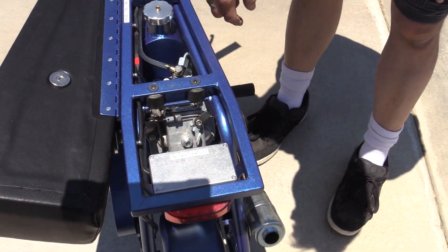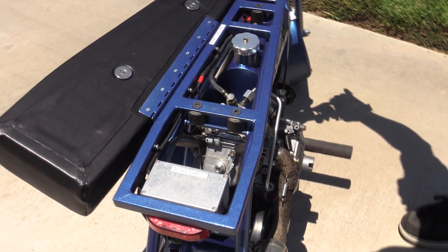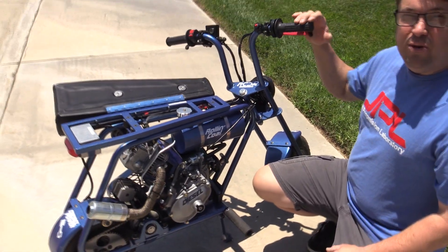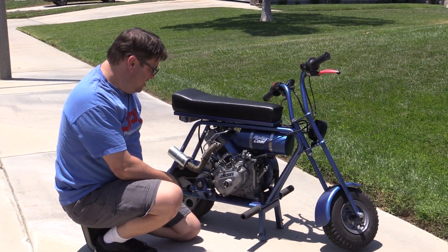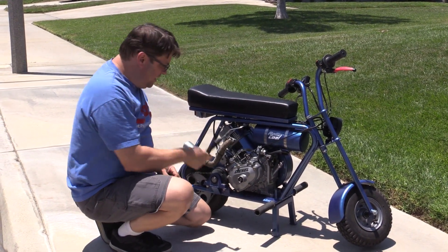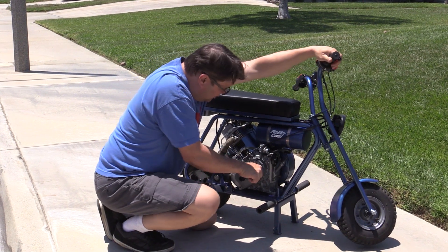This is the compression release valve on top of the valve cover. This allows you to get the engine turned up so you can start it. I've created a remote on the handlebar so that I can stop the engine and also aid in starting it without having to reach on top of the valve cover. Starting this particular engine is kind of unique — it requires a hand crank, unlike the recoil starts of other engines. I have a little holder here for the hand crank. You kind of start it up like a Model T, which I kind of like a lot. Put the crank in, depress the compression release, and get it spun up.